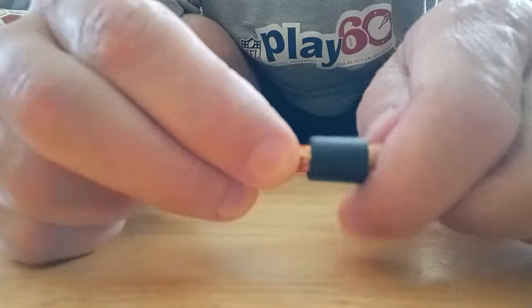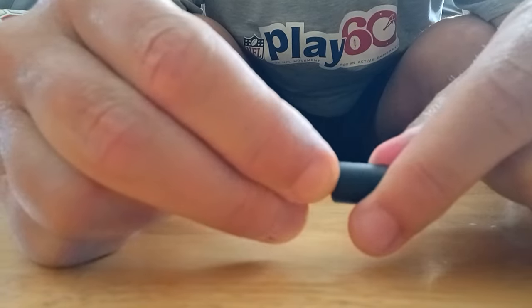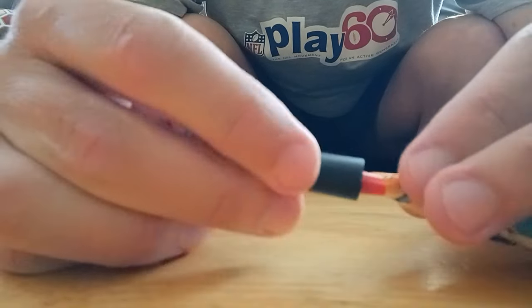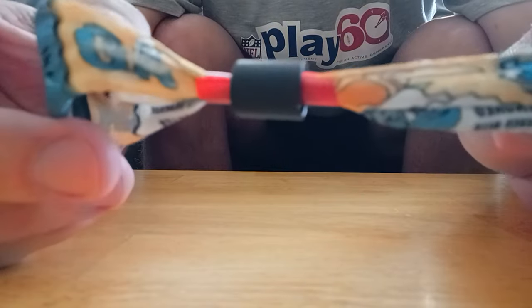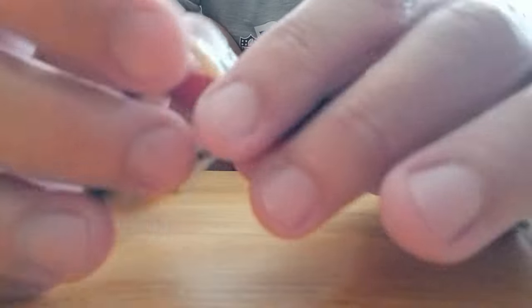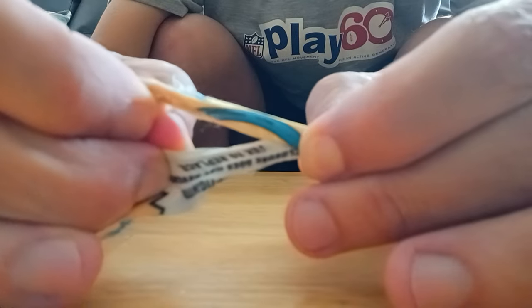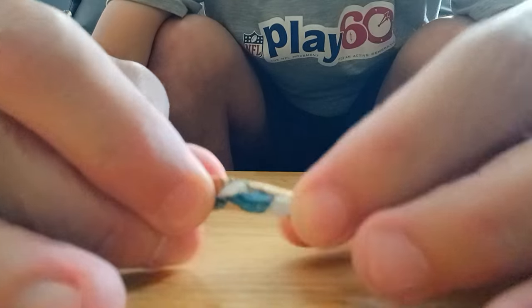Once you get the fabric in there really good, you can tighten the wristband — which seems counterintuitive. But if you tighten it and slide the straw so it's sticking out both sides of the band, then you can hold on to the straw and gently slide out as much of the material as you want, because those little teeth inside the slider aren't able to grab.